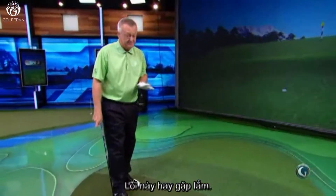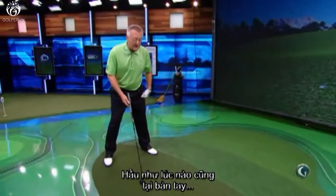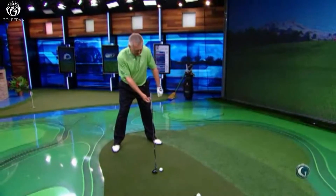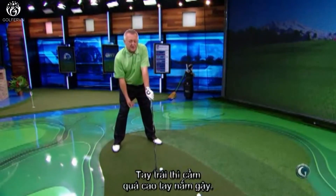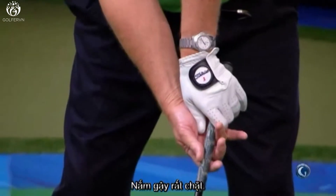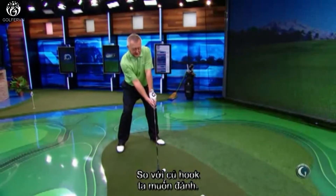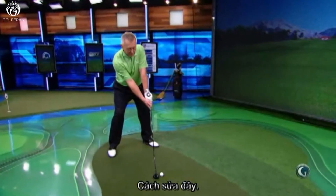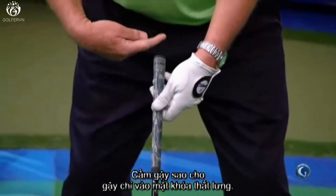How about the other way — you're hitting it too low, you can't get it in the air? Almost always that starts with the hands being too far forward at address: the left hand being too much on top of the club, the right hand being way too much under the club. A very strong grip — really a hooker's tendency. That would be almost impossible to get the ball in the air.